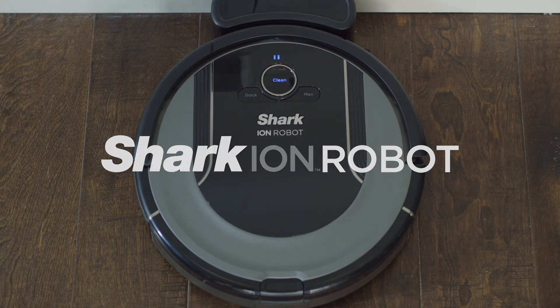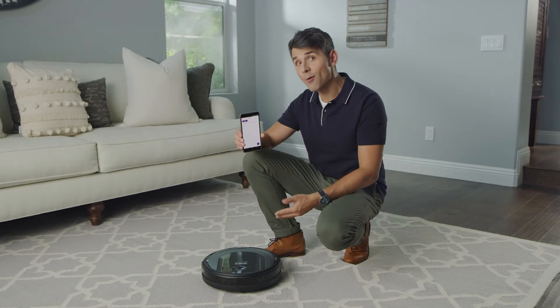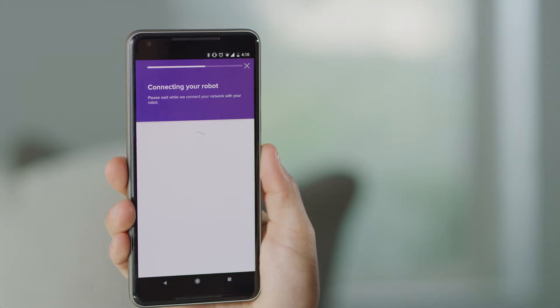Setting up your Shark Ion Robot app is easy. First, ensure your robot is set up on its dock and powered on. Also, make sure your phone is connected to Wi-Fi.